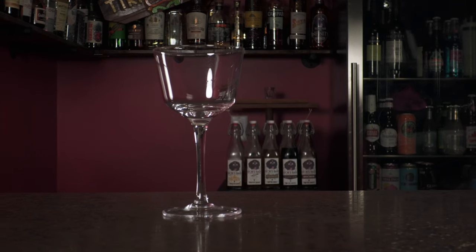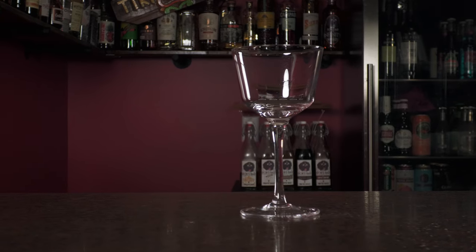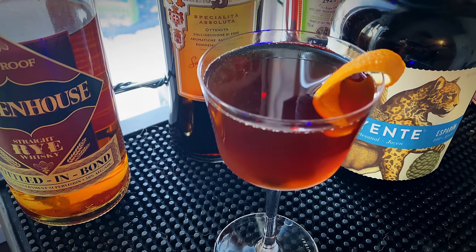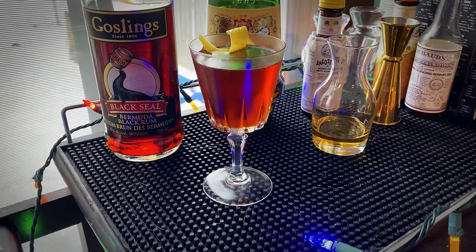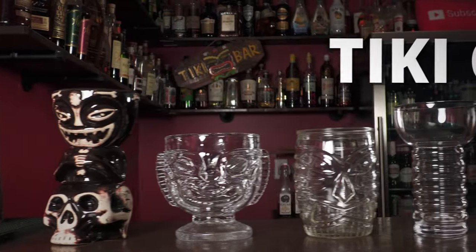Slightly smaller than the coupe is the nick and nora, about four to six ounces at most. This is perfect for the martini — throw away your martini glasses, all you need is a nick and nora. They're small, elegant, and don't take up space in your cupboard. Take your pick: coupe or nick and nora. As long as you've got one of these, you're set for any stemmed drinks.